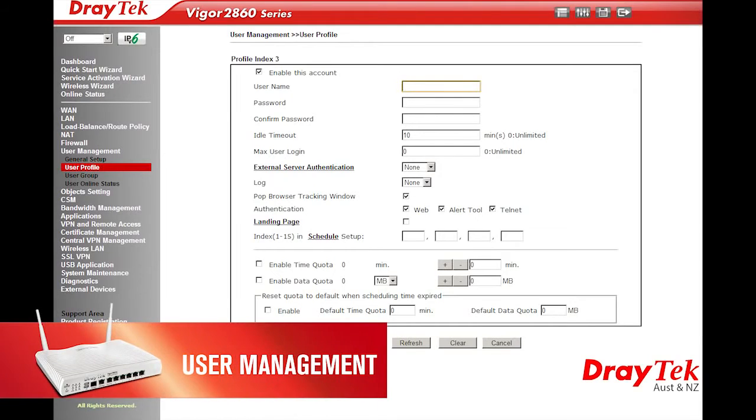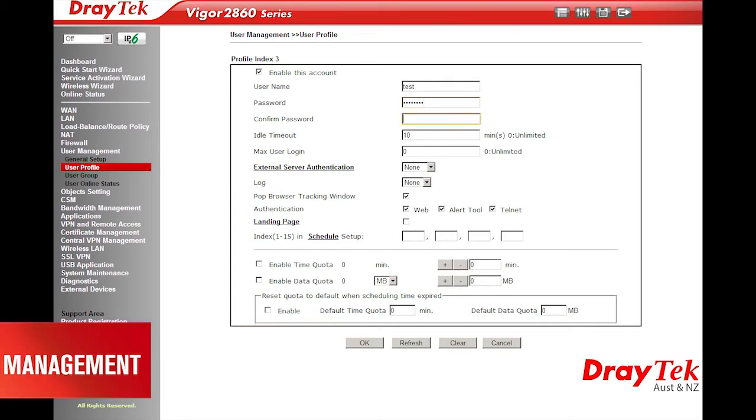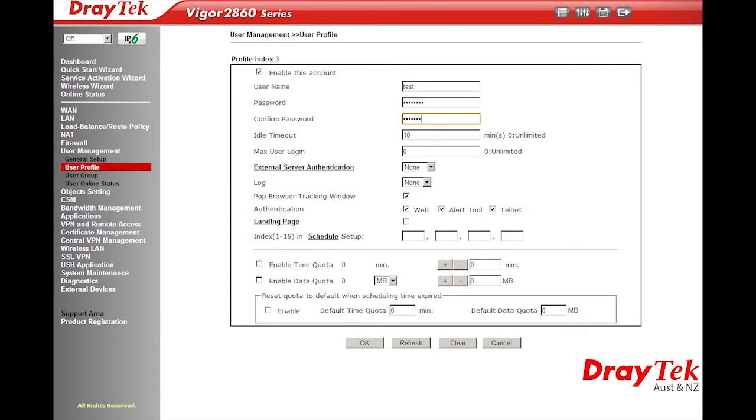The firewall rules can also be applied to a user group defined in the user management feature of this router. User management allows you to control who has access to the internet by requiring authentication of the user when they first connect to the network. With a user ID, you can apply a time and data quota for network access by the user.